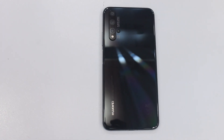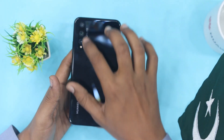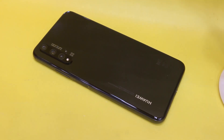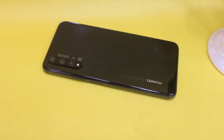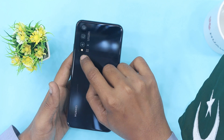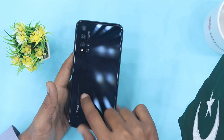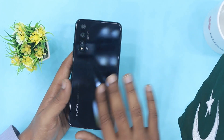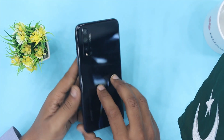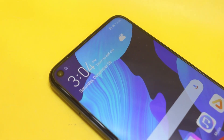On the back side there is a shiny black color camera setup with four cameras and an LED flash. The design has a glossy body with a shiny color finish. On the front there is a hole punch camera.